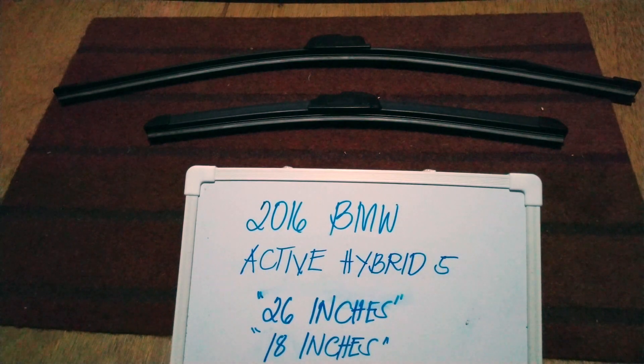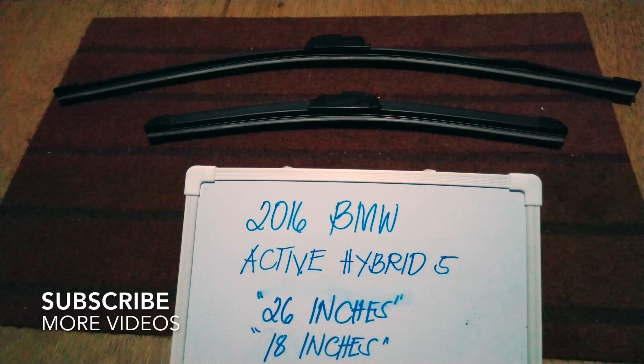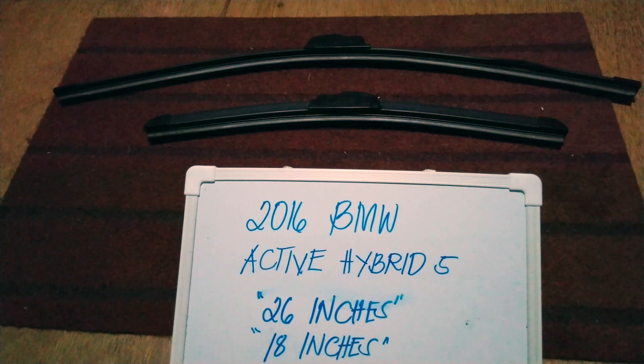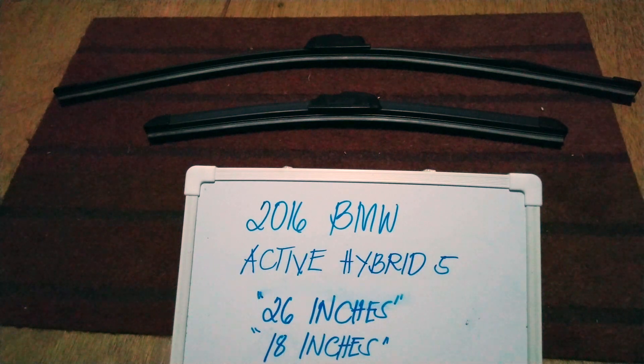Hello guys, welcome back. Today we are gonna talk about the wiper blades for this 2016 BMW Active Hybrid 5. If you are looking for a wiper blade replacement size for this 2016 BMW Active Hybrid 5, I have already looked it up. Please make sure to check out the video description below — I will leave the information there as well.